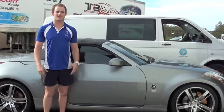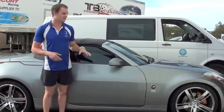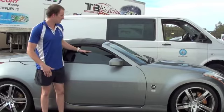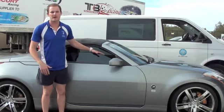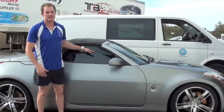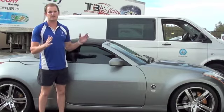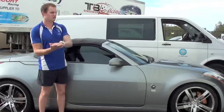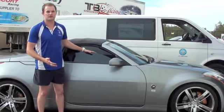Hey guys, Jake here from the Jason Rich Foundation, just with a quick little tip to make it nice and safe in regards to windows. You can see here we've got the window of this one down halfway, which is exactly what we don't want to do. The reason being is that tip of that glass is really fine, and if you get hit by the side by another car or anything for that matter and your head goes on top of that, you're going to be in real trouble.